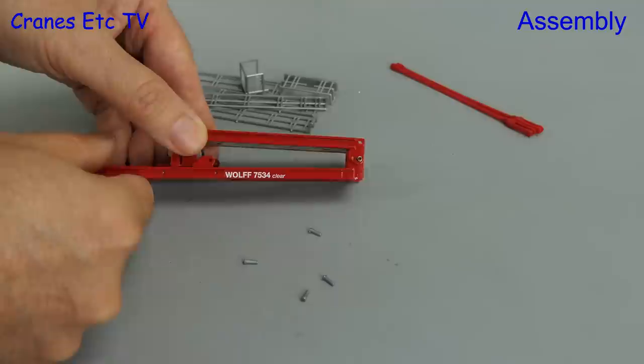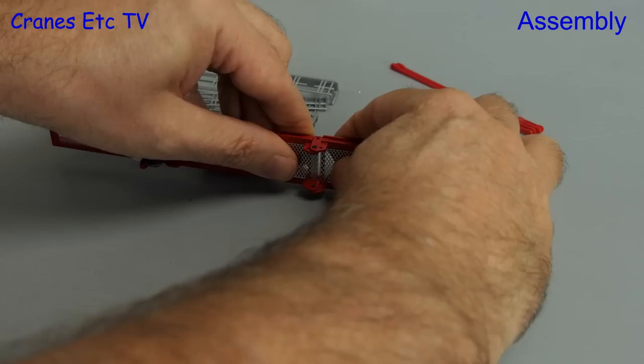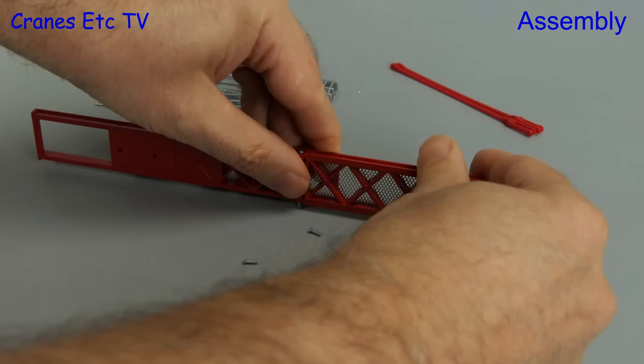The counter jib is great because it's hinged, which means it can be reduced in length to form a transport load. Once it's opened up you just lock it in place by means of a couple of plastic pins. If the pins are a tight fit then you need a way to force them home, and this is one way to do it on the counter jib.